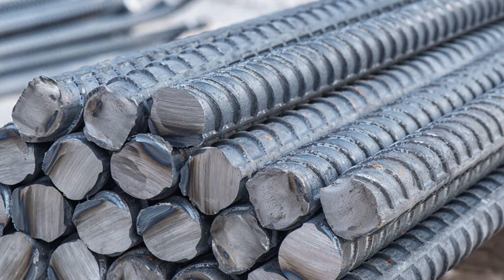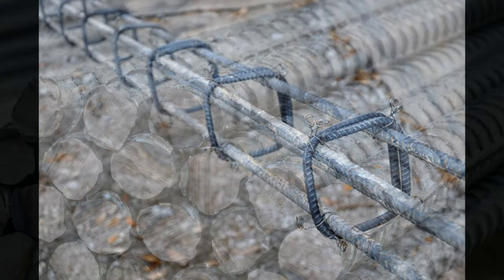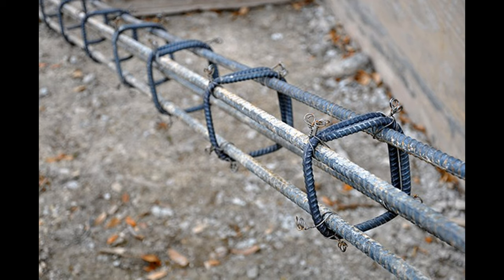Hi guys, welcome back to the channel, glad you could make it. Thanks for joining me. This is another episode of building your dream house in Jamaica, and in this episode we're going to talk about steel or rebar in columns — specifically your traditional column.